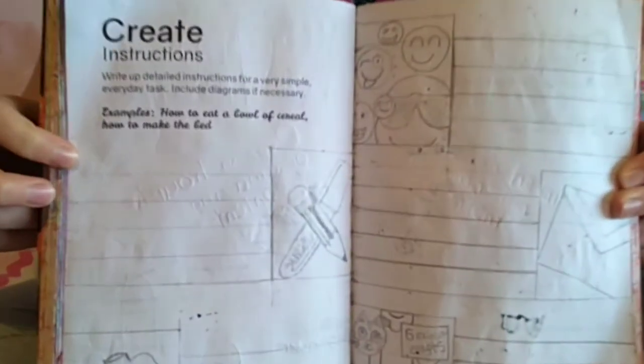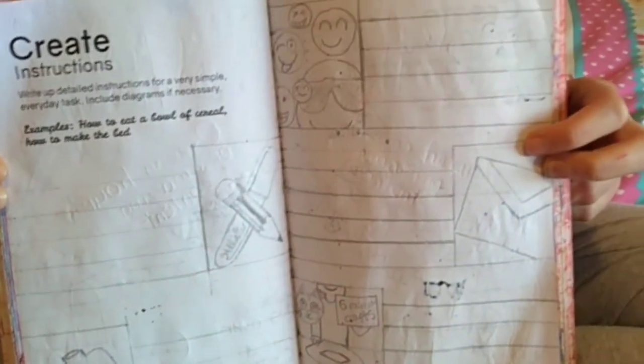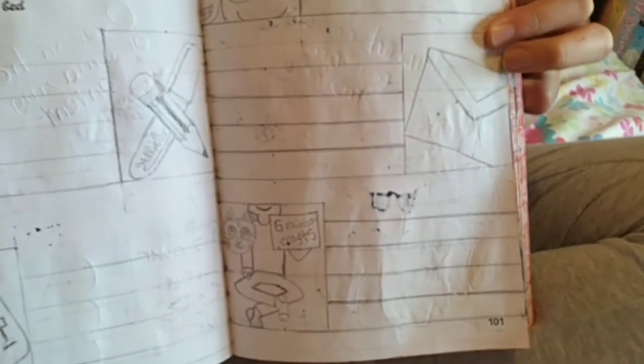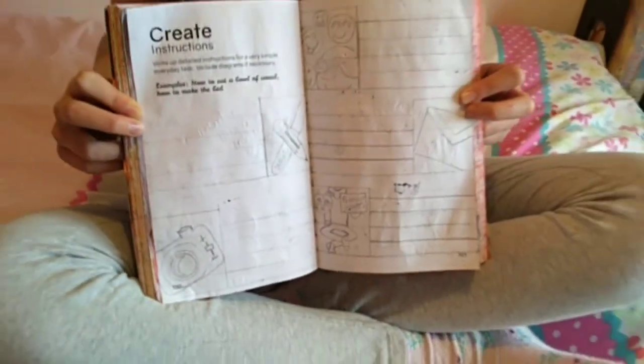The first one is Create, the second one is Film, the third one is Edit, the fourth one is Send and Save, and the fifth one is Upload. So I've drawn some pictures and I'll just be writing in this video.